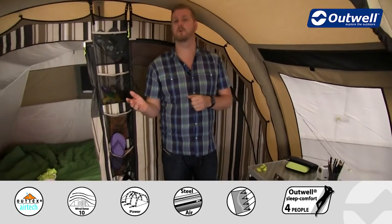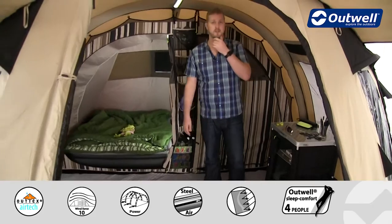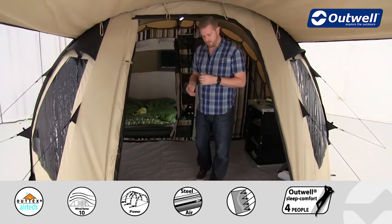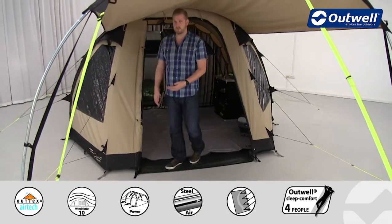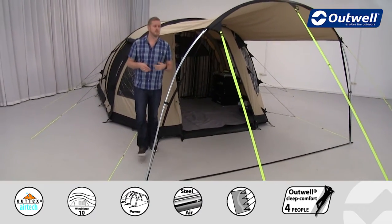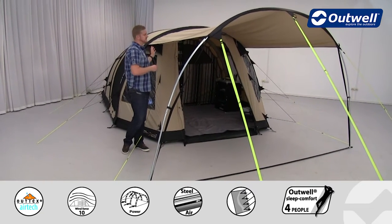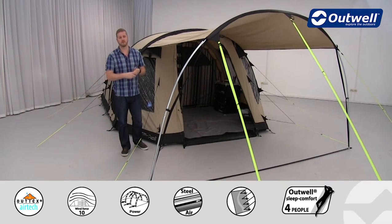We have a few optional extras available for this tent: a fleece carpet for the living space area, which gives you a little more comfort underfoot; a footprint that can go under the groundsheet to help protect it and keep it clean and dry on wet and muddy days; and an awning which can be zipped on out the front for those looking for a little more living or storage space.